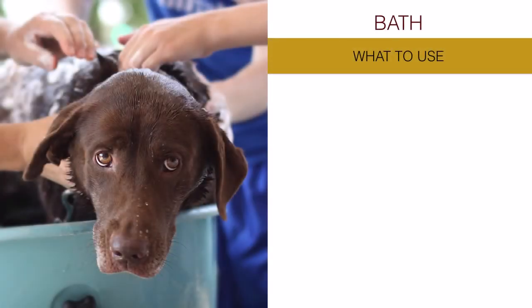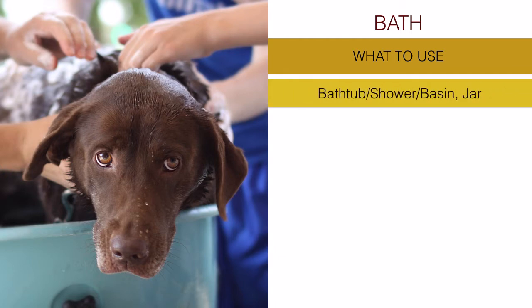What do we need for a dog bath? There are many things we believe we need, but many are not actually essential. Let's go through the essential elements we need to give our dog a very good bath.